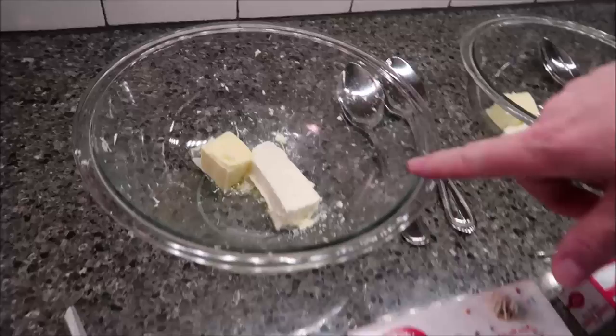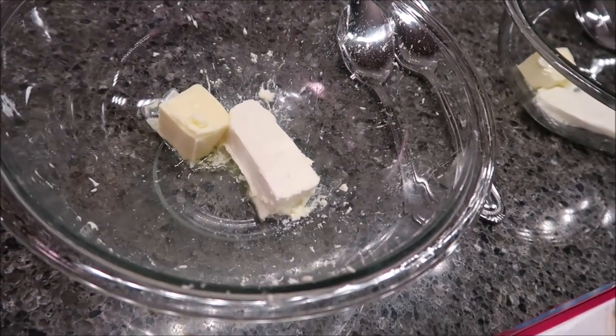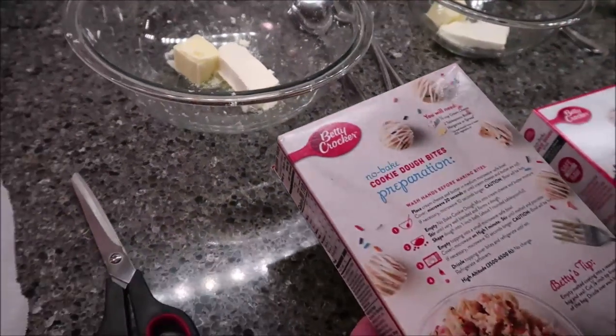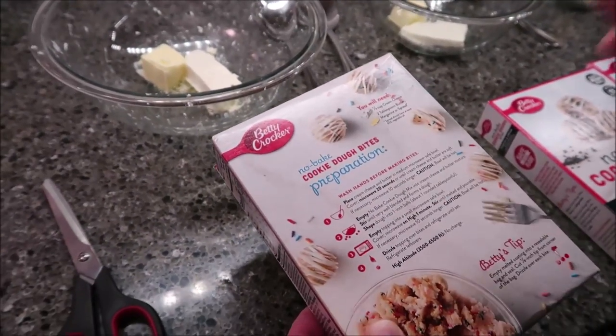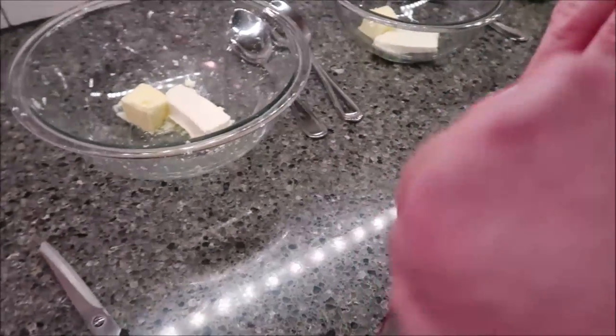Okay, these all came out of the microwave. Make sure you cover them because the cream cheese may explode, just like that one did. The next step is to stir the mix into the butter and cream cheese mixture, and then we'll go from there.